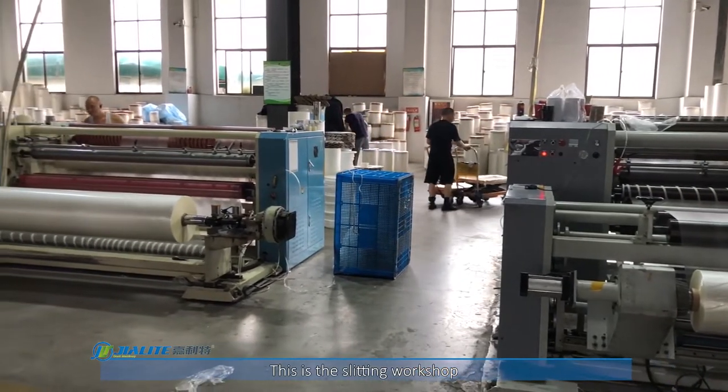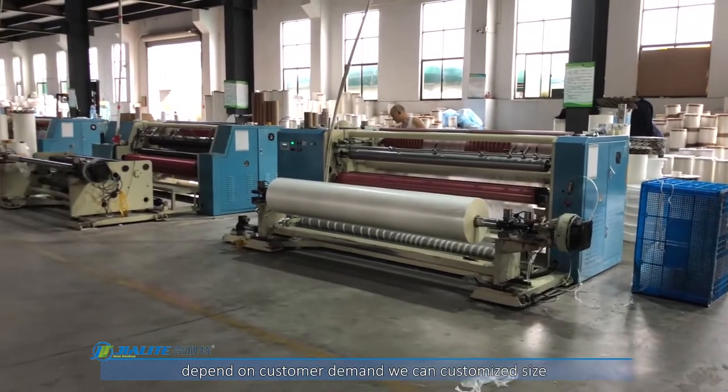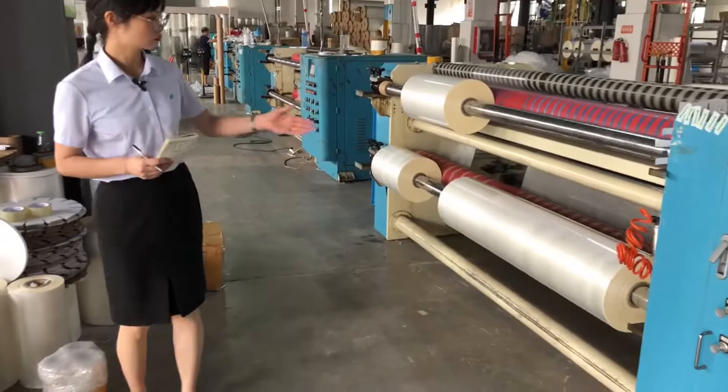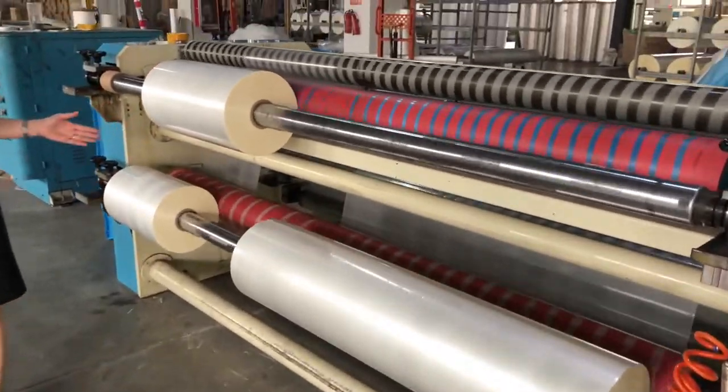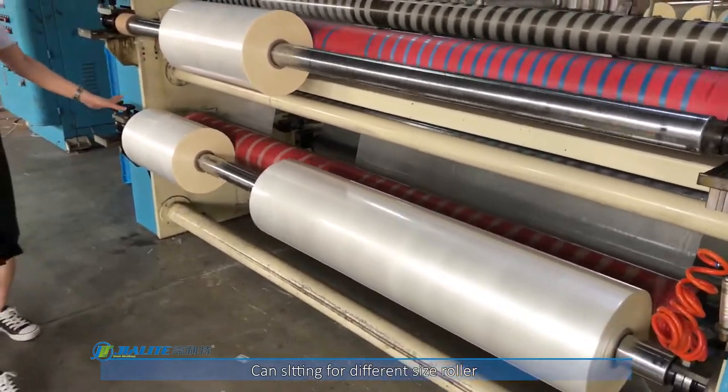This is the slitting workshop. Depending on customer requirements, we can customize the size — like this. It can be a small length, and even smaller.